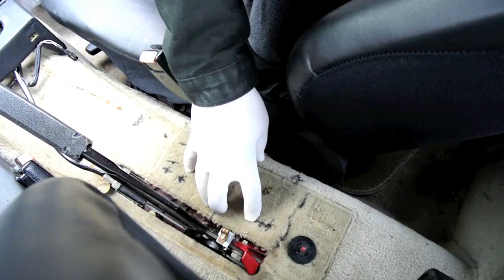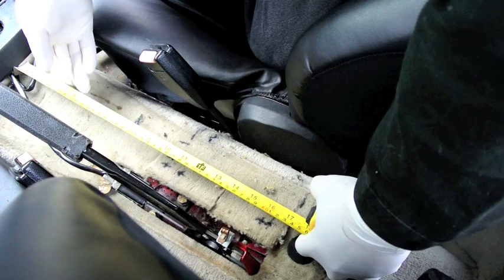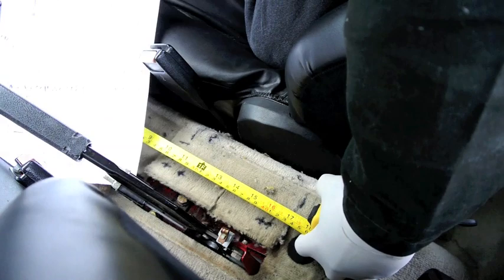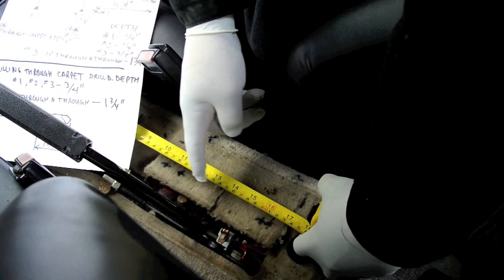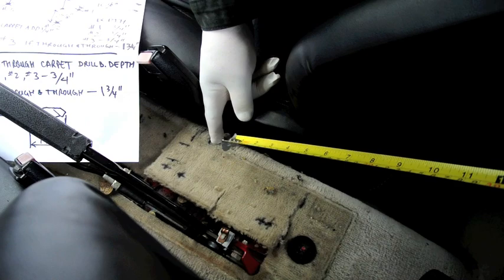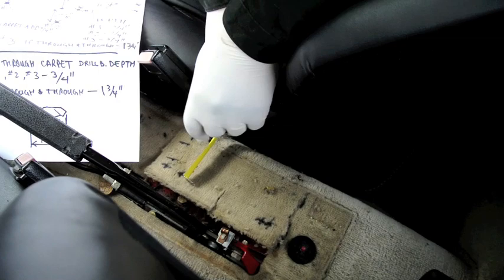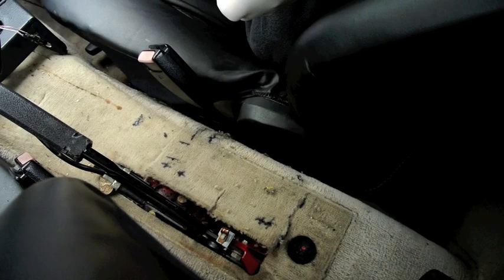The next thing you need to do is make a few marks. First, find the center on this panel — all the marks are going to be here on the center. Measure from this point down and make three marks: one at ten and a half inches, the next at eleven and three eighths, and the third at sixteen inches. The fourth mark: go down from the second mark at a 90 degree angle, measure two and five eighths, and put a mark there.